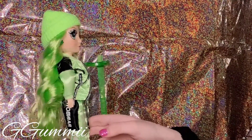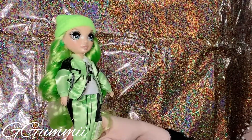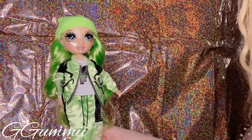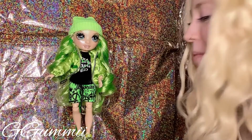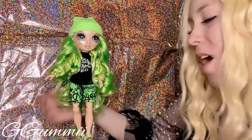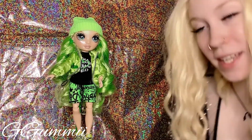I think she's absolutely stunning and I'm going to change her back into her regular clothes and we will end the video. Thank you so much for watching my Jade Hunter from Rainbow High unboxing. I hope you guys enjoyed it just as much as I enjoyed making it. As always, I hope you have a super sweet day. I'll see you in whatever video I make next — have a good day. Bye guys!